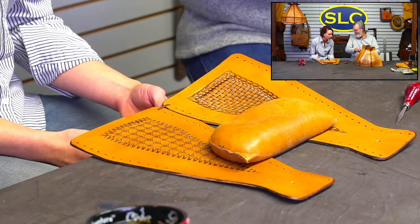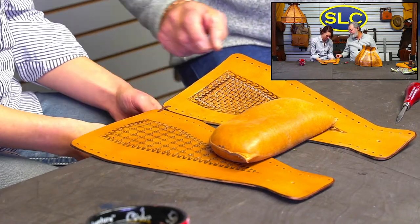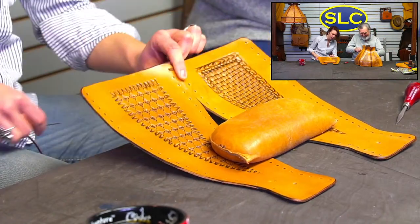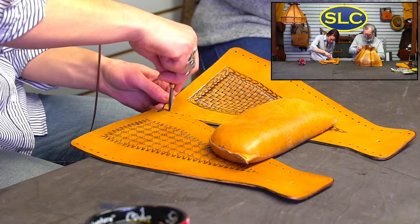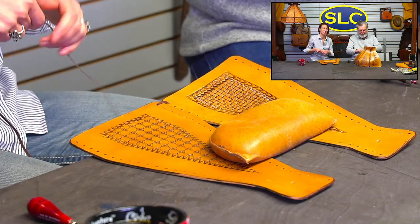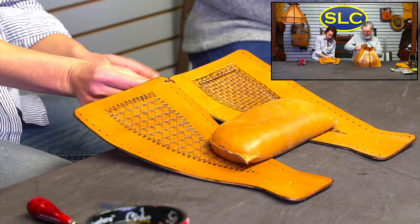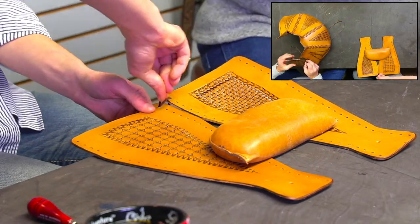Now you've got to take the lace that's coming out of this hole and come back up through the opposite hole. I see what you're setting down here. This is a wrestling match — you think, how hard could that be? But once you start doing it, you'll see. The key to lacing is take your time and do one hole at a time. Don't worry about the next one until you get that one done. If you get in a hurry, that's when you get frustrated.